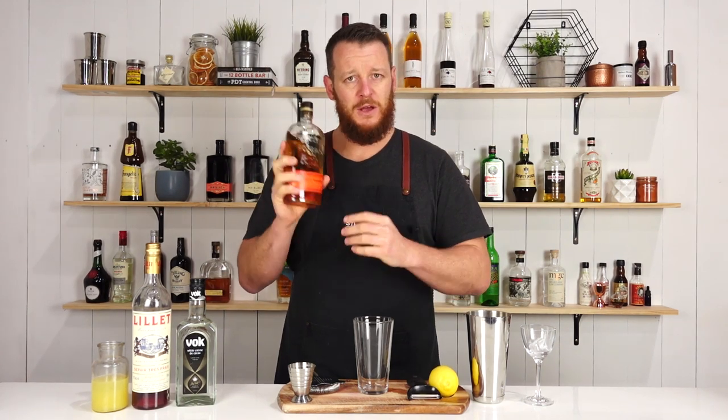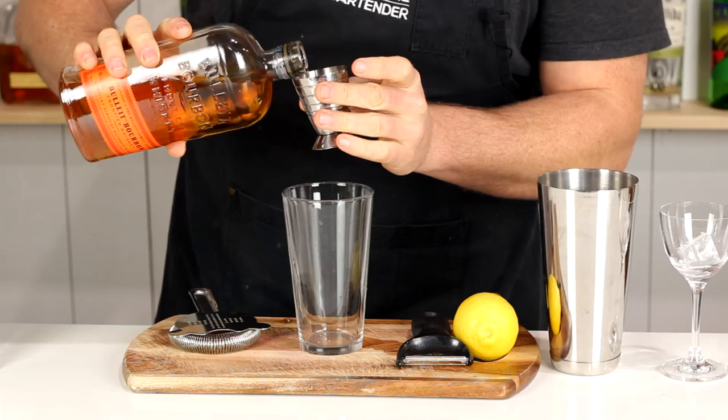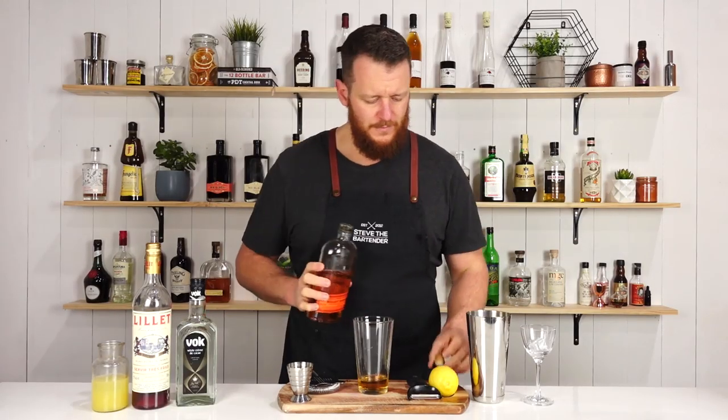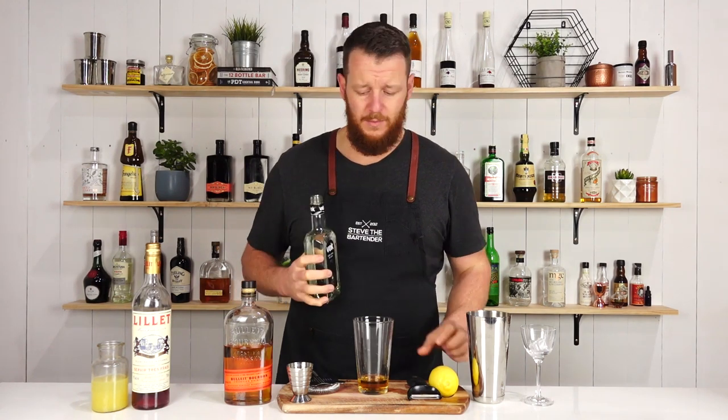This one is a whiskey-based cocktail. I'm going to measure out 45ml, 1.5 ounces. You can use whatever preferred bourbon whiskey you have. This cocktail was first created at the Pegu Club by Brian Miller.